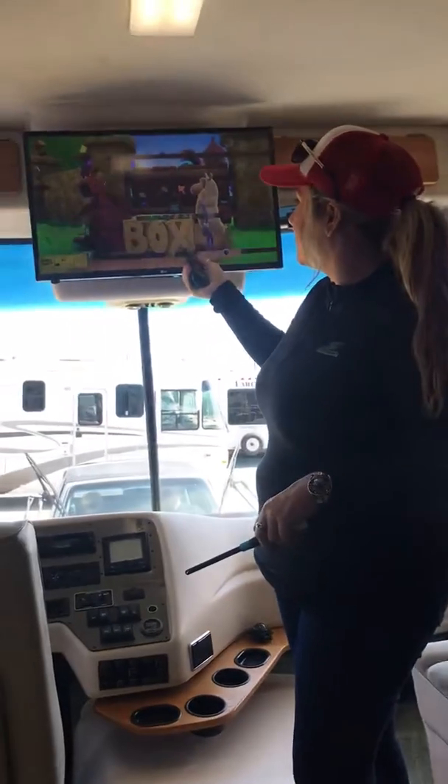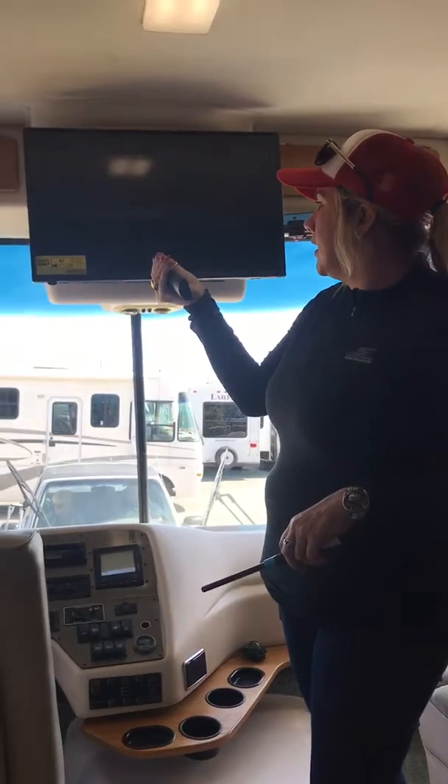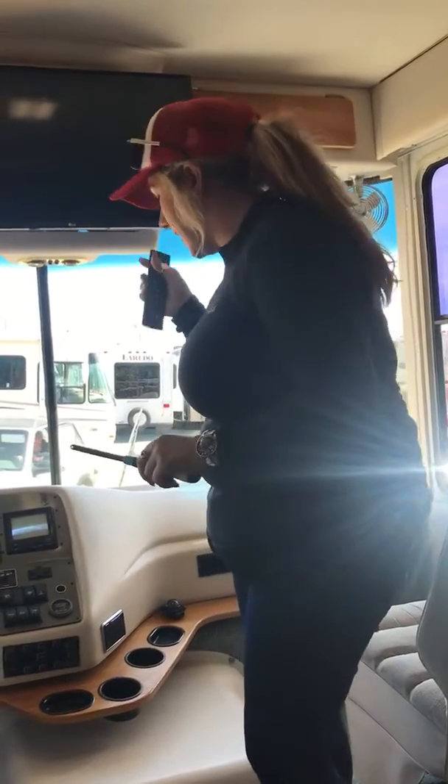I wanted to show you your new TV that's actually been installed here. The remote is going to be right here — you just turn it off and on. For this to work, you either have to be plugged in or you're going to have to have the generator on, just so you know. I just turned it off.